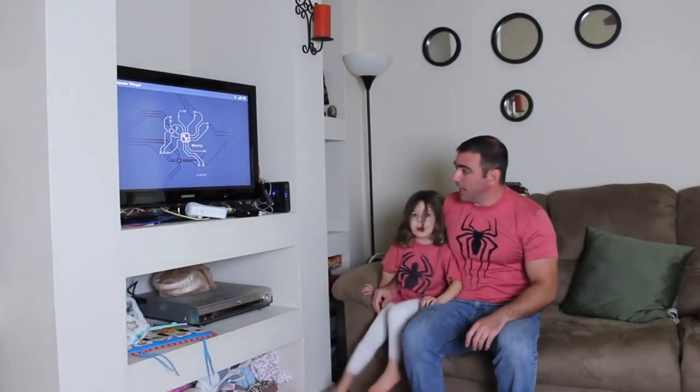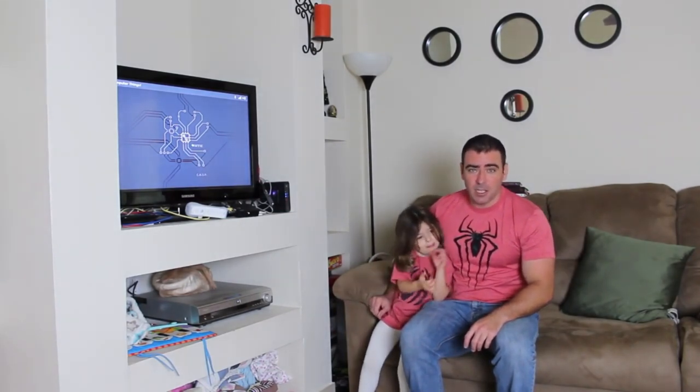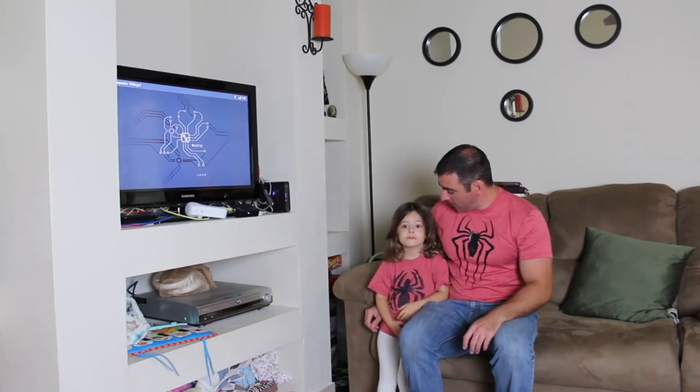Well, today Ember is going to help me check out the CHIP computer. We're going to look at getting some video games running, and mainly we're going to be looking at Nintendo emulators. So let's go see if we can get Mario Bros. 3 running. How about that?